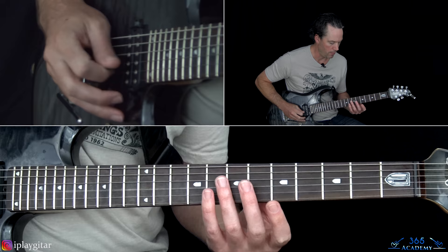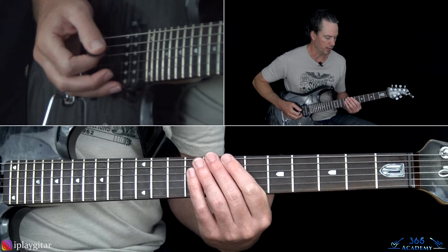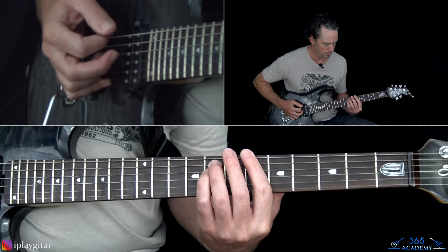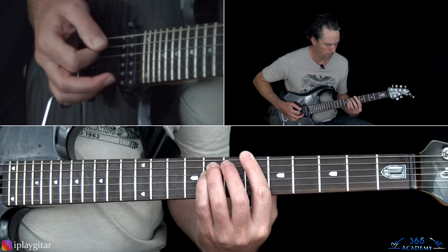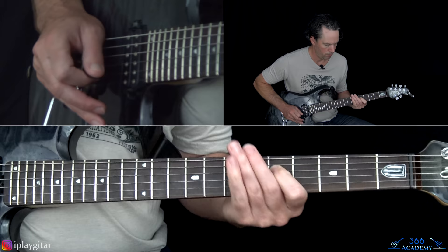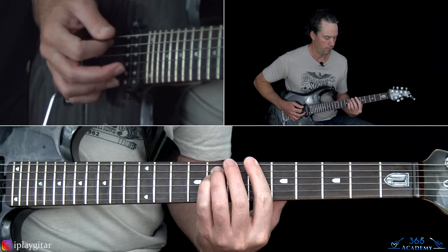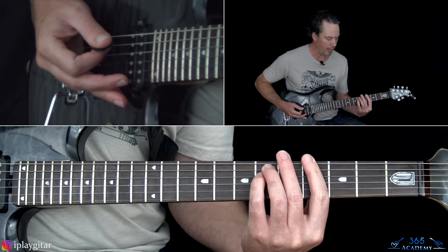Then we're on to verse number 2 — there are no fills in the verses. Verse 2 and the next verse are going to be the same: a longer progression played once.